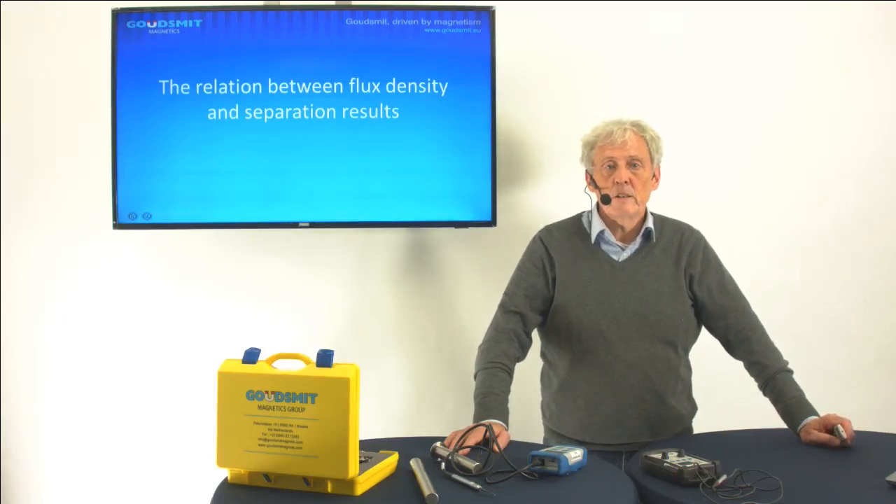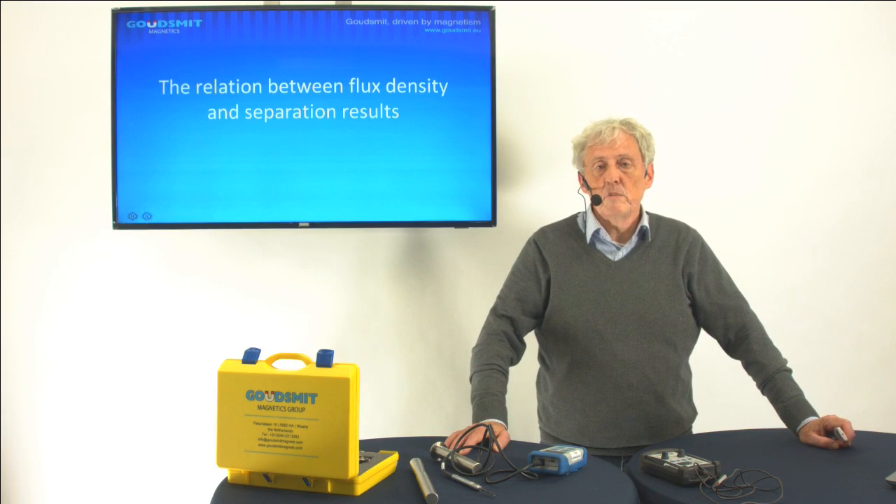Good day. My name is Guy Mutsaerts. I'm working for Goudsmit Magnetic Systems in Waalwijk, the Netherlands.